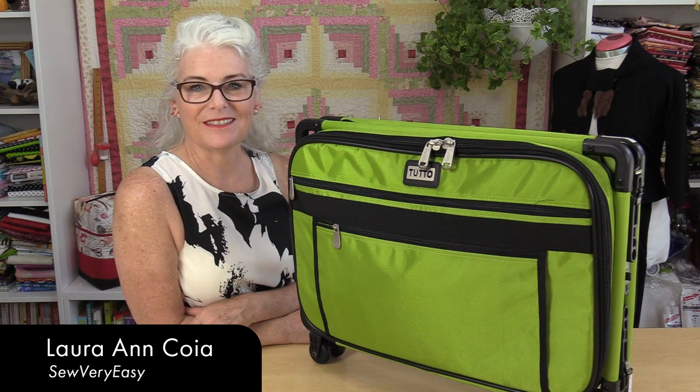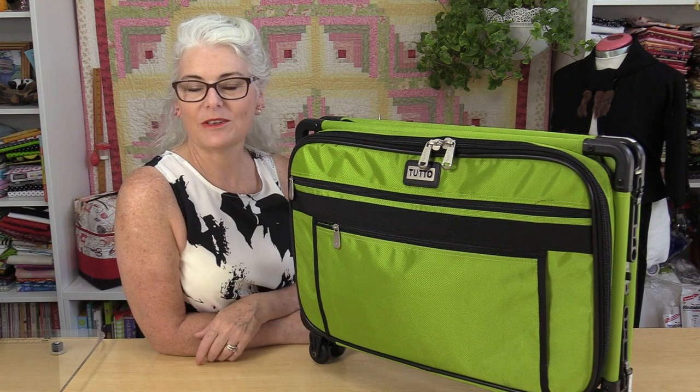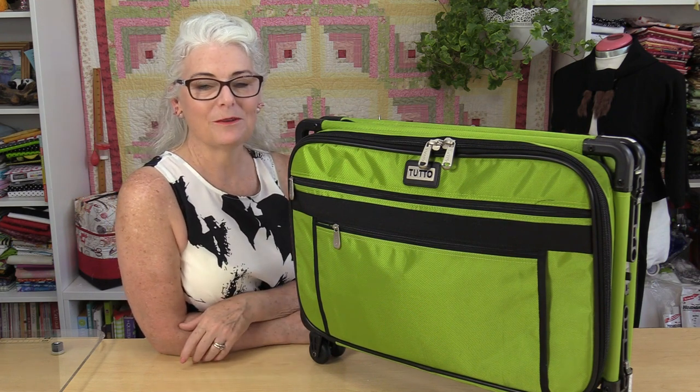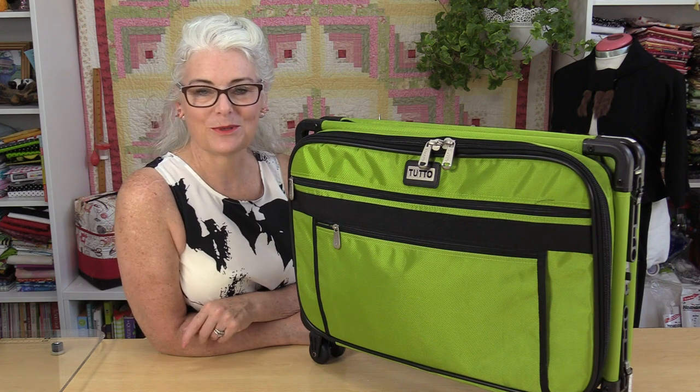Welcome to Tuesday's Tips from SewVeryEasy. My name is Laura, and last week I did a video on what I like to bring on a quilting retreat. I've had a lot of questions about my machine on wheels, so I'm going to answer some of those questions now.